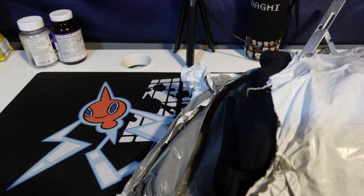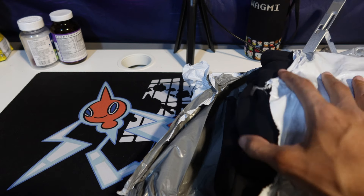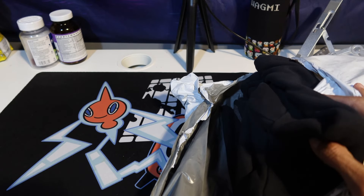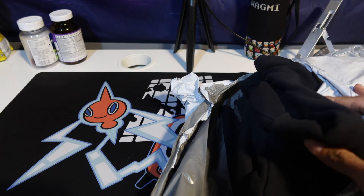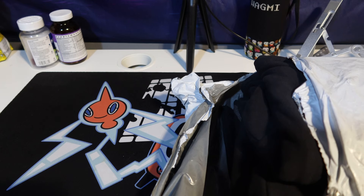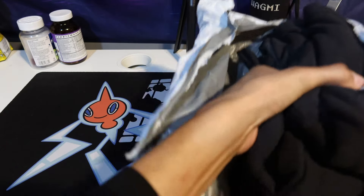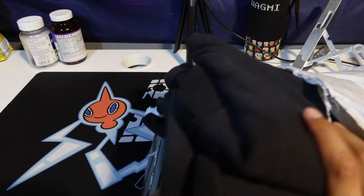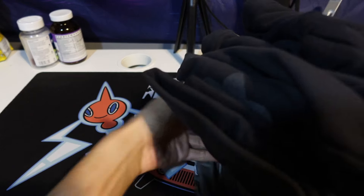I'm back with another Yeezy review. My Vultures merch just delivered and the first thing I noticed — I heard online that the clothes are thicker than expected. With Yeezy clothes it can be hard to tell, but it's LA Apparel so expect a thicker material.